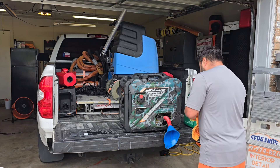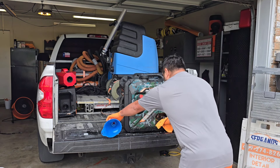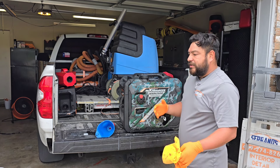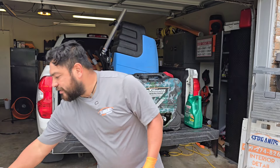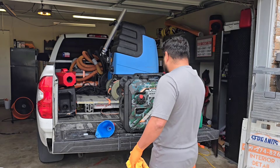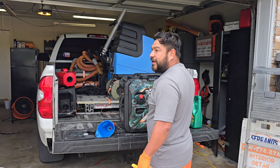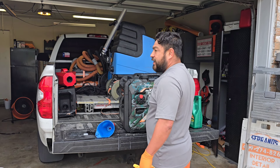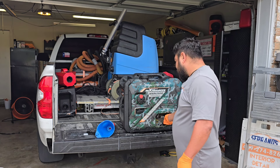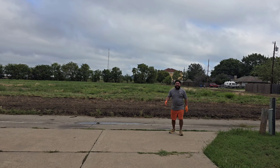We as detailers sometimes think we can tackle a job and we really can't. I'm sure you guys can relate to that. I know I can relate because in my past, I was taking on jobs just because I needed the money, but I wasn't really sure what I was doing. And you could see the quality wasn't all there.